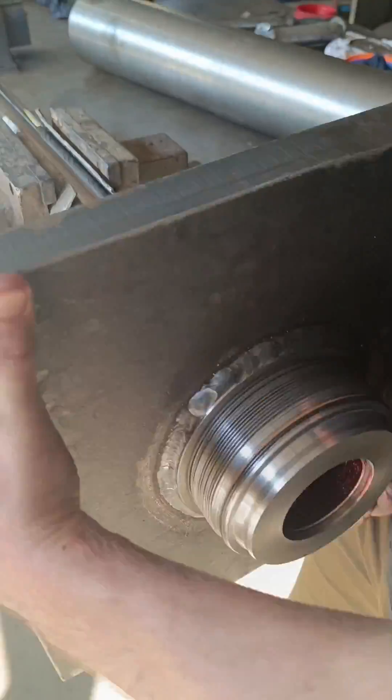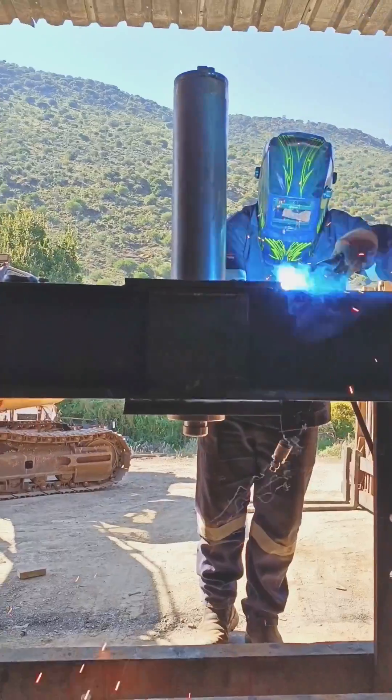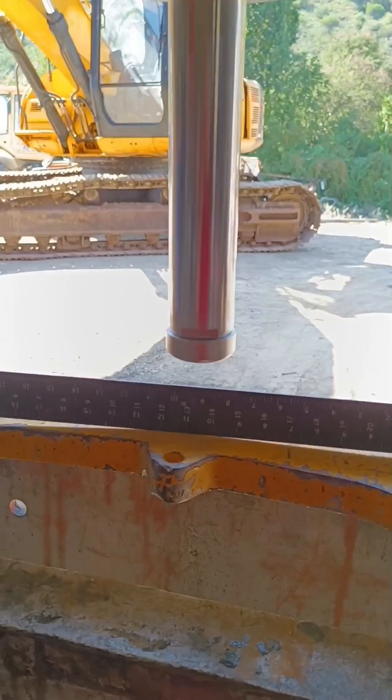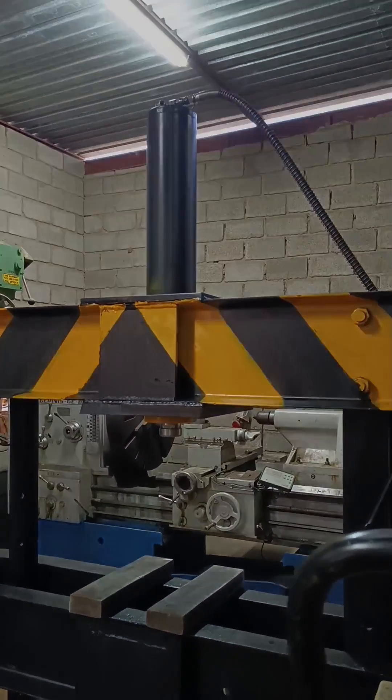All my parts were now complete. I just assembled, then welded the cylinder to the frame. I tested the press on an excavator side link that was bent like a banana. All was good with the cylinder, so the press got a quick paint.